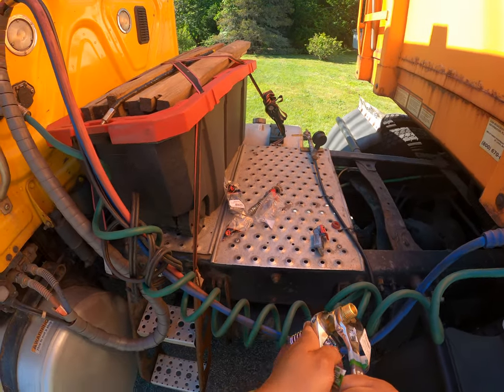If you guys didn't check it out already, Harbor Freight has this thing where you can become an Inside Track Club member — I think it's like 40 bucks for a year or 60 bucks for two years. Damn, I don't have any tape. Oh well, let's see if it holds.